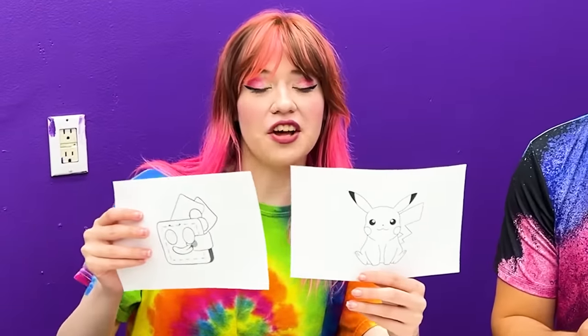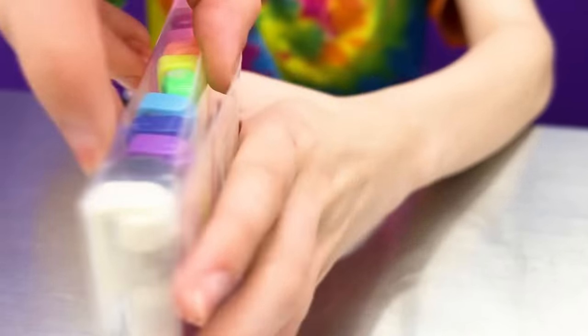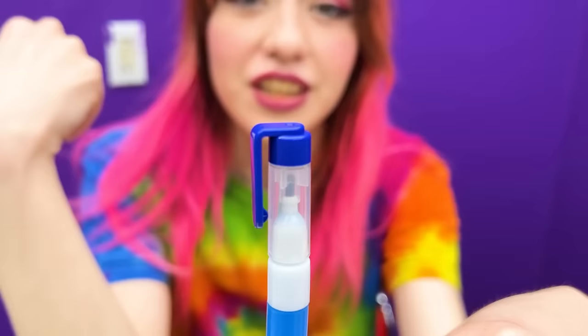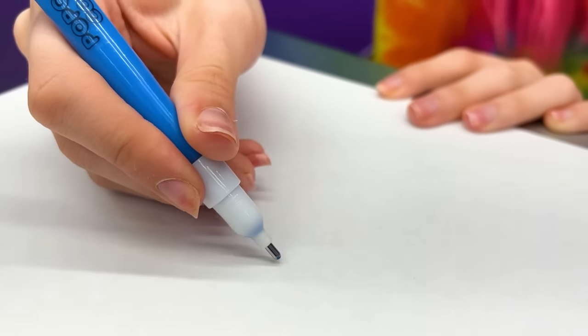I have some pictures for us to color to show you how the pens work! The popcorn color pen set comes with 10 colors from red to white. To use the pen, first open the cap. Remove the seal from the tip of the pen. Use two fingers to squeeze the pen. Now you can start drawing!